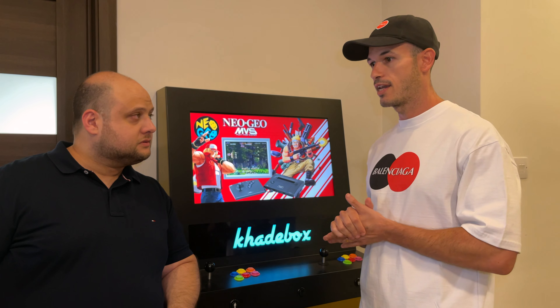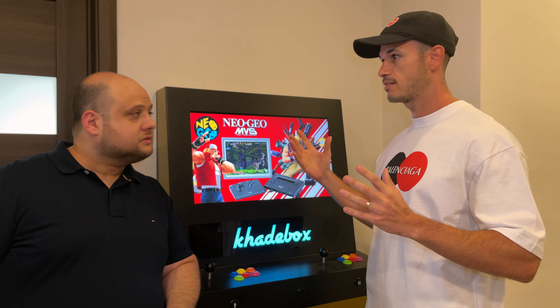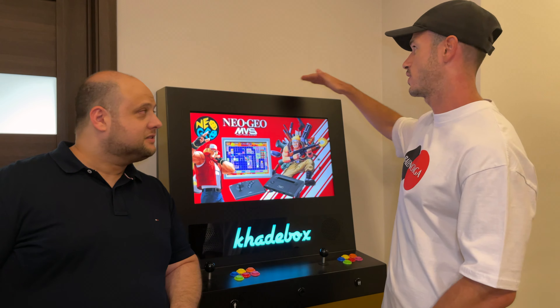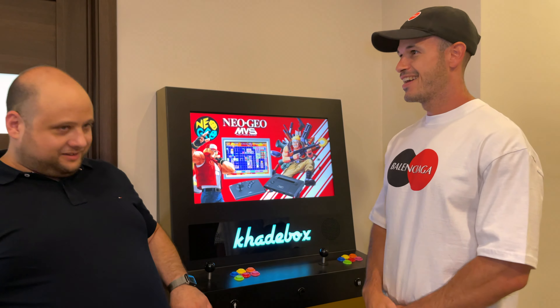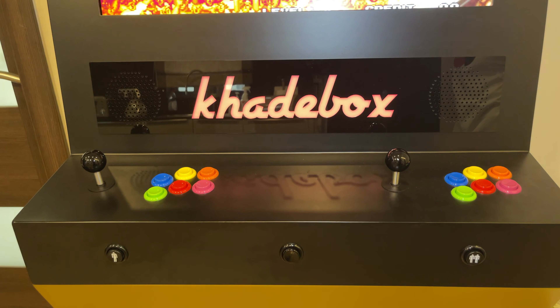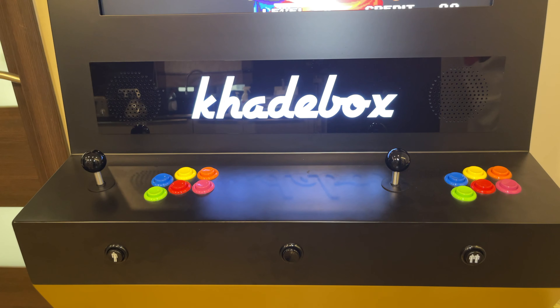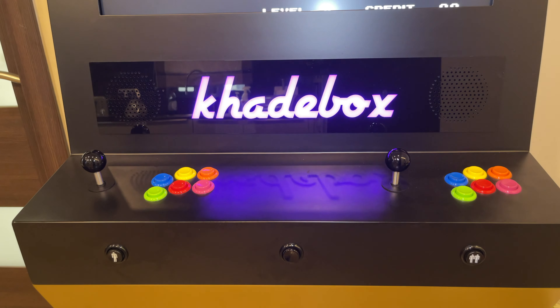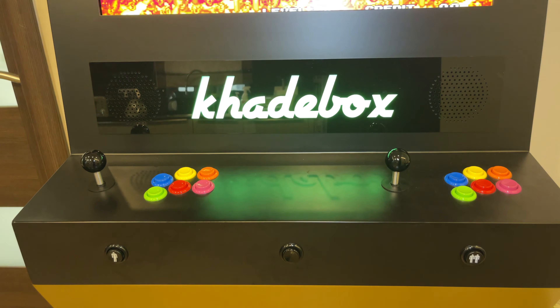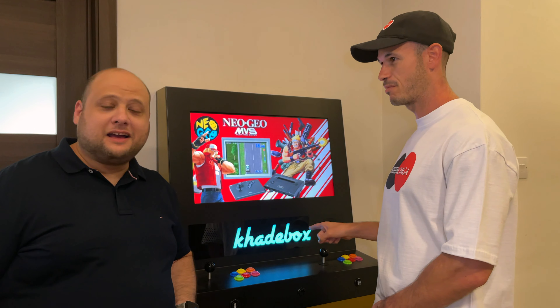I have an LED Ambilight TV and the inspiration came from there, so I wanted to do this with LED backlit. And then since the logo came out to be so cool, which is by the way my name, Kyle — K-H-A-I-L — because it's not the usual K-Y-L-E. And Kyle plus Arcade plus Box made that name, Cadebox.